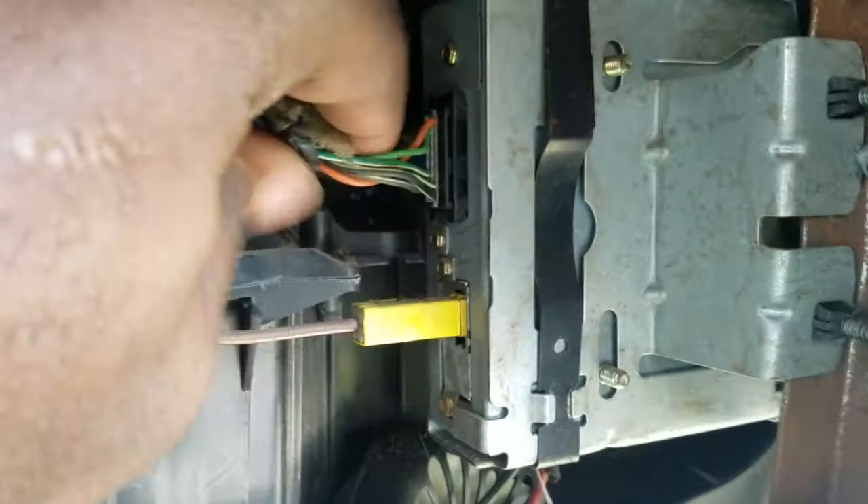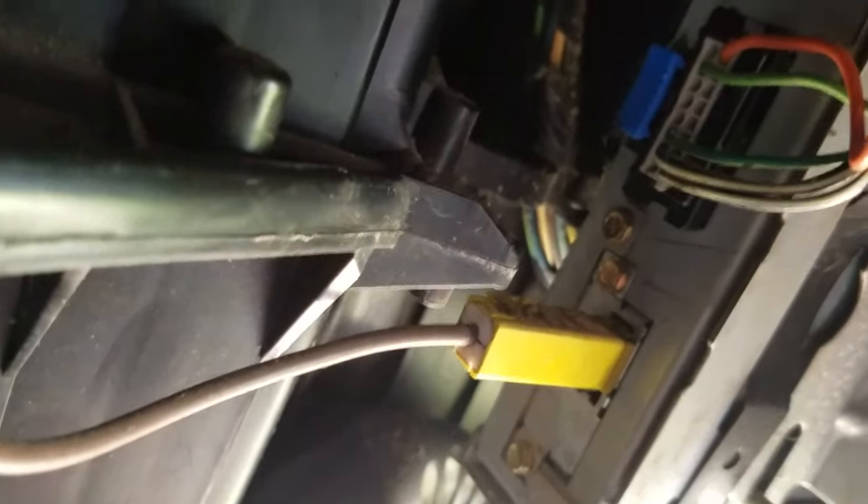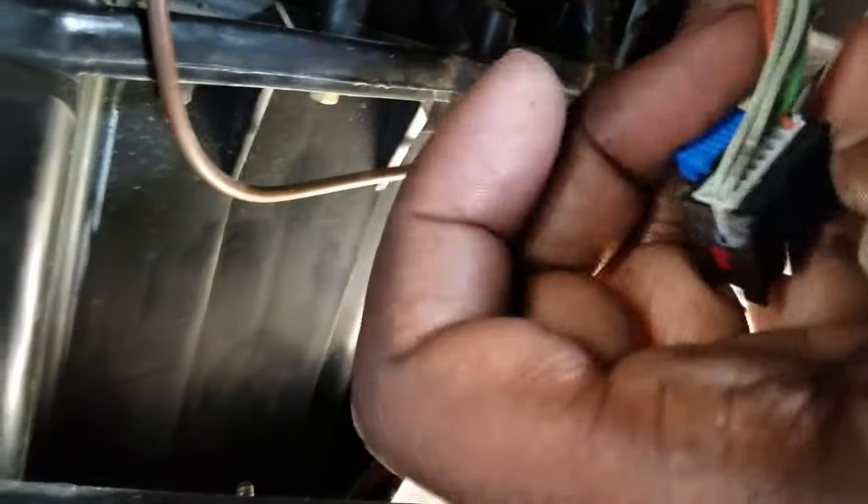You're going to pull this plug out before you start splicing and soldering into your wires. You might want to take a little screwdriver — push this back a little bit. This will stop the plug from coming out, and then you'll be able to pull that plug right on out. Once you get that blue tab back, this is how it looks once it's out. Take a flathead screwdriver, stick it between the blue plug and lift it up a little bit — you don't have to pop it all the way up, it just locks the plug in there.